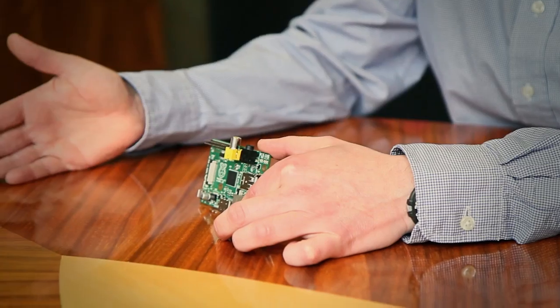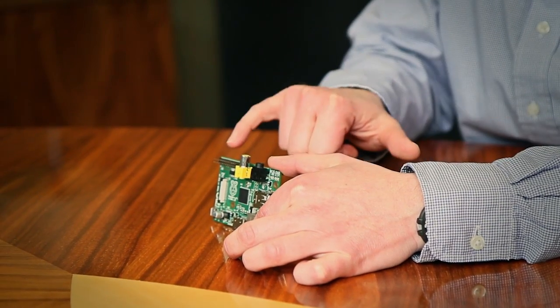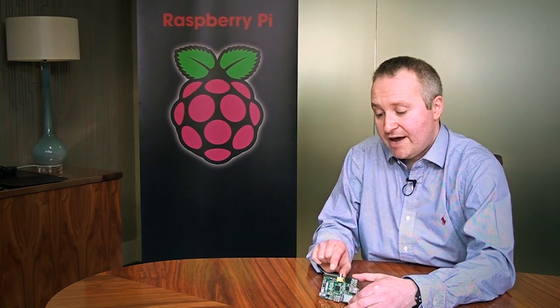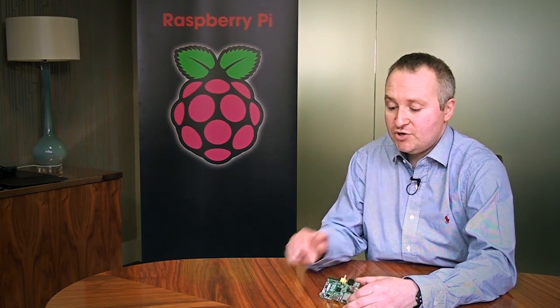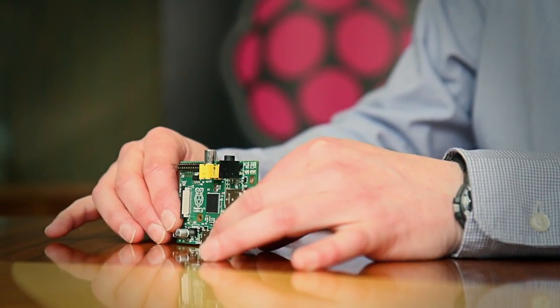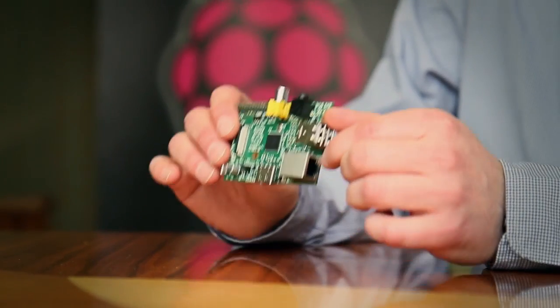In addition to software, you can also play with hardware. These little general purpose pins allow access to the processor, and you can hang off hardware projects that you build and control via the code you're writing through the software application. This is a great tool for kids to learn how computers work at a grassroots level.